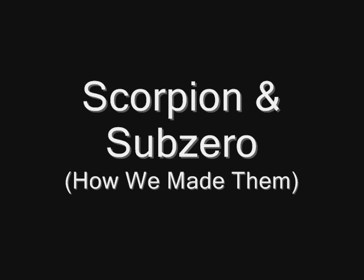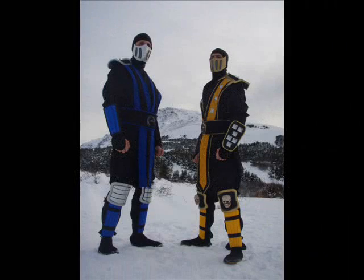Hi there and thanks for joining me. I'm going to attempt to show you how we made the Scorpion and Sub-Zero costumes. Here's the final version to kind of visualize what we did.